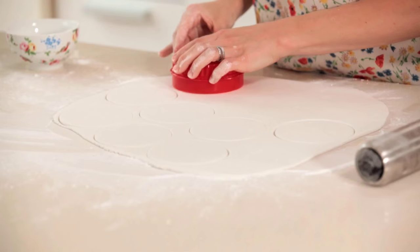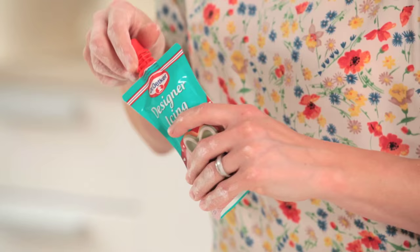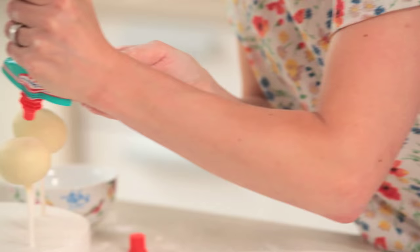So now I need to stick these onto my cake pops. I'm going to use a little bit of the Dr Oetker designer icing — you don't have to use this, anything to make it sticky, a bit of apricot jam will be fine. There we go, so that's my first one.